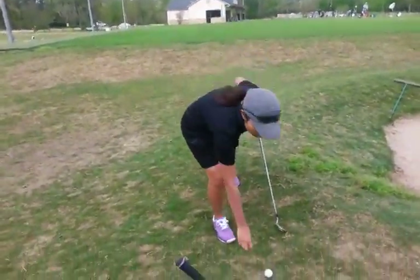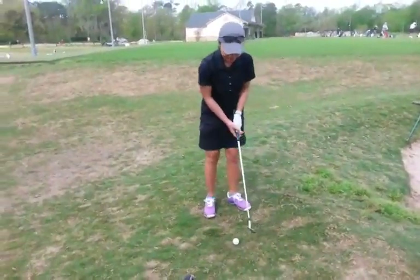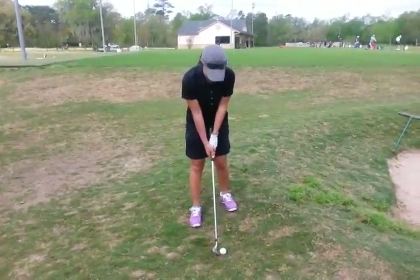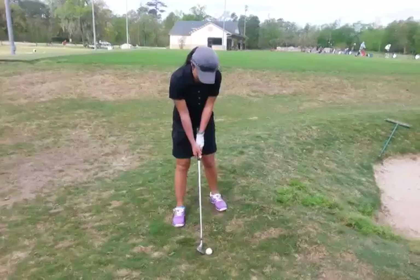That's all right. So that one was just a little pulled in with your arms. Okay, so we got you gripping down. We got your feet a little bit wider than the chip shot, but not as big as a full swing.